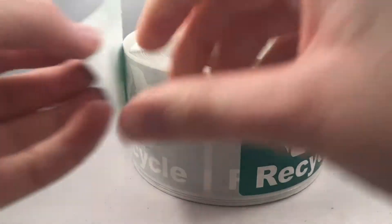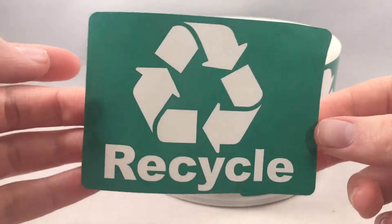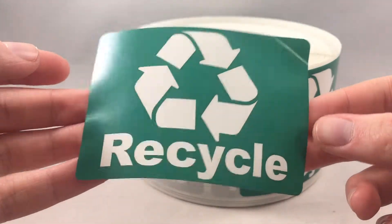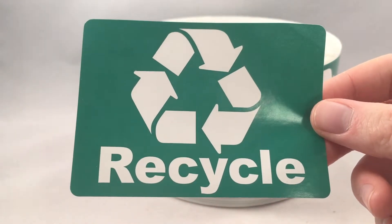You will get 500 labels on each roll, including a few extras that we include to guarantee that you will get the quality and the quantity that you are paying for. They have a very strong and readjustable adhesive backing.